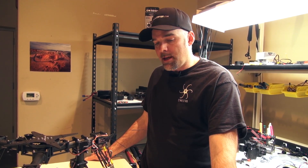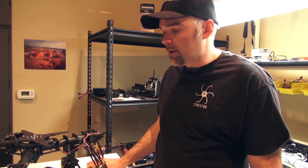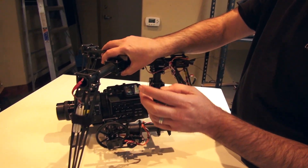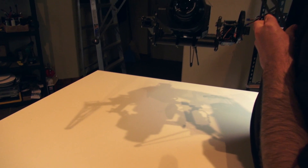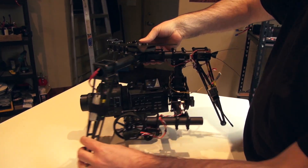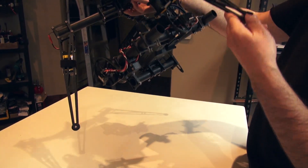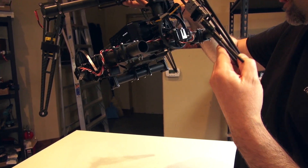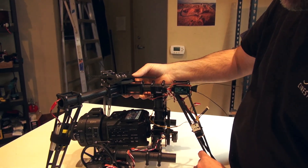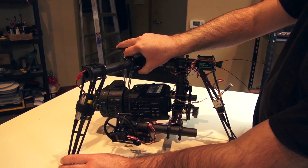Hi, this is Jeff at Quadrocopter, and today we're talking about mounting the FS700 on the Sinistar 360 gimbal. With the FS700, I have the 16-50 power zoom lens on the front, and also a smaller battery — the NP-F570 — which is a little bit lighter than the stock battery that normally comes with this, just shedding a few extra grams.